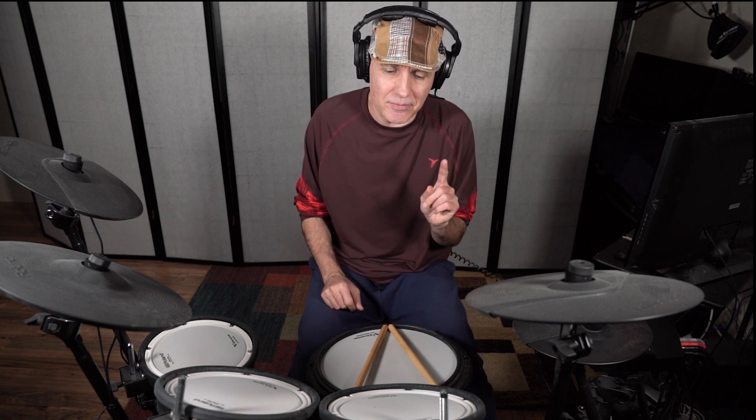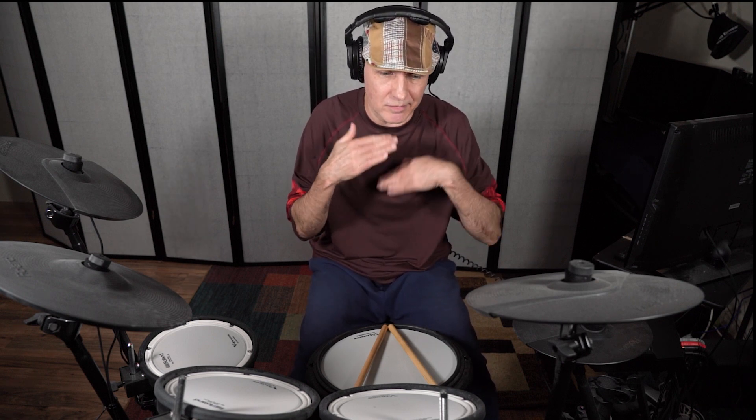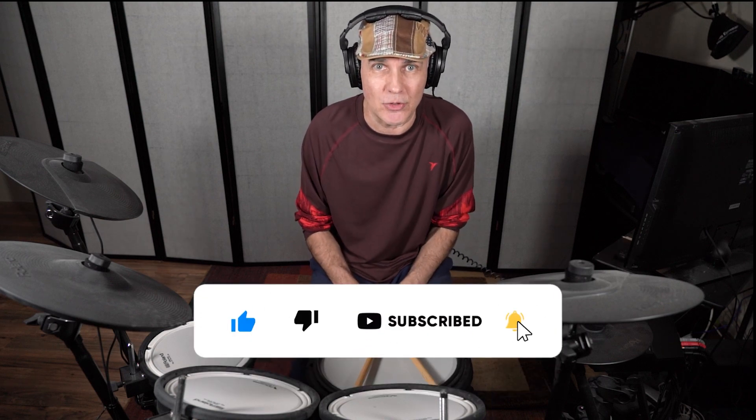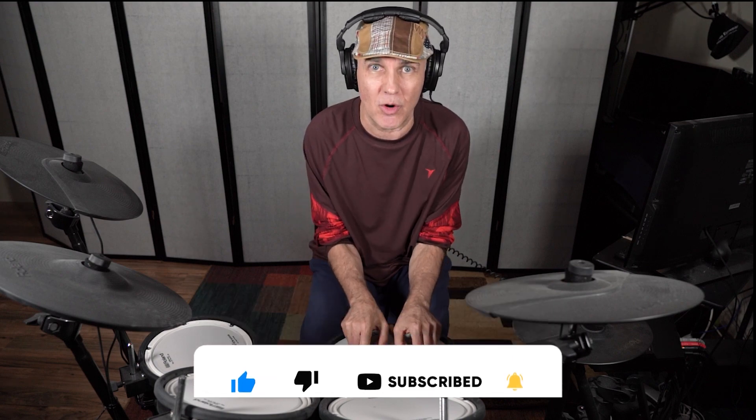Stop all the anxiety. Here's what I'm going to do — I'm going to blur my hands so you can't see them. I'm going to play two samples. All you have to do is tell me which grip I'm using for each sample — traditional or matched. Here's the first one. Here we go.